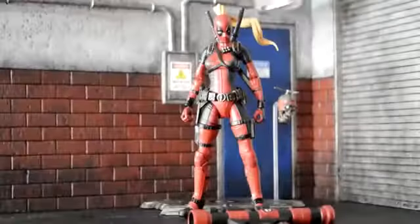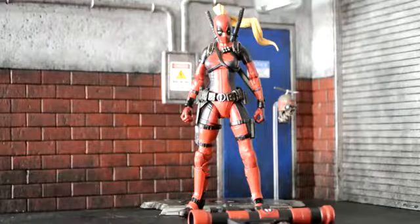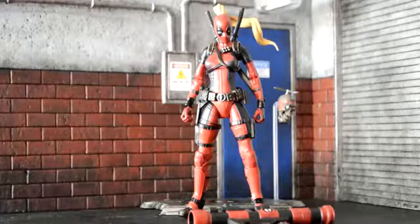All right, and here's Lady Deadpool out of the packaging. I think she looks pretty good. I'm happy with the figure.